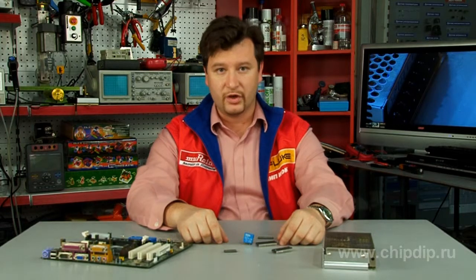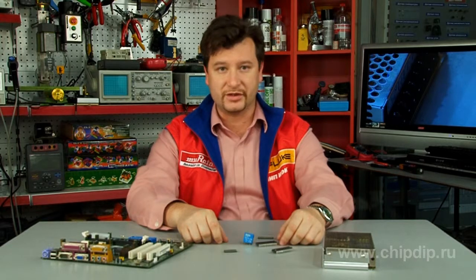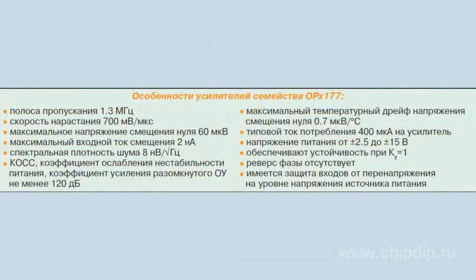Input phase reversal is absent. OPH-177 series amplifiers have a wide operating temperature range of minus 40 to plus 125 degrees Celsius. There is no enclosed surface-mounted amplifier which can operate in this temperature range. The amplifier has the following main features.